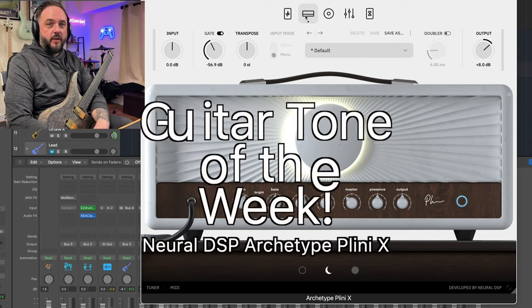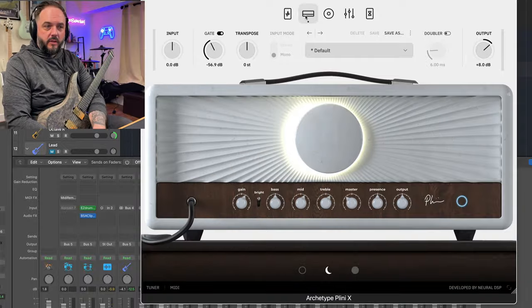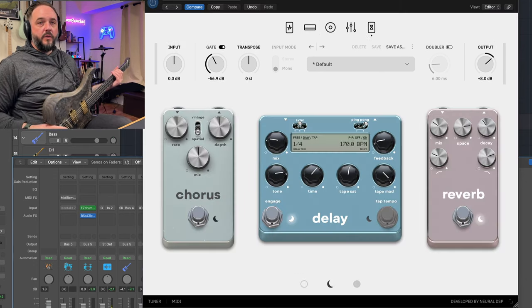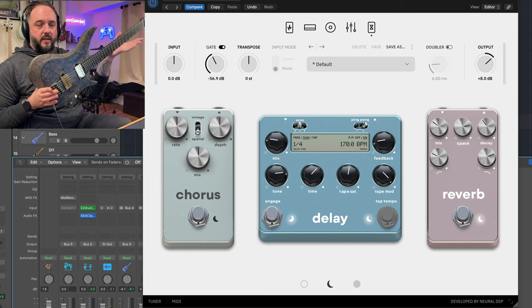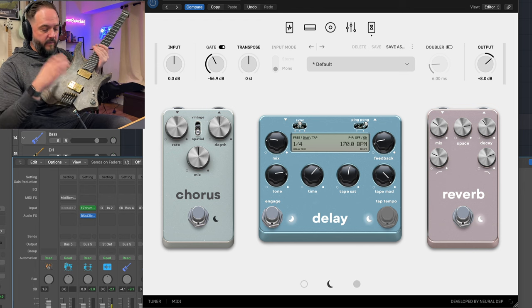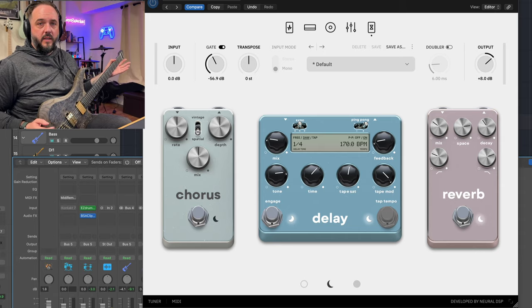I hope you all are ready for this week's Guitar Tone of the Week. This time I'm doing things a little bit differently — it's still a rock tone, just not a high gain metal tone. Today we're going to use Archetype Plini X, because I still think this is the most underrated plugin they have in their arsenal. The guitar I'm using today is my GOC Guitars Illumina Plus — six-string model with Bare Knuckle Juggernaut and Cold Sweat pickups, tuned to Drop C.